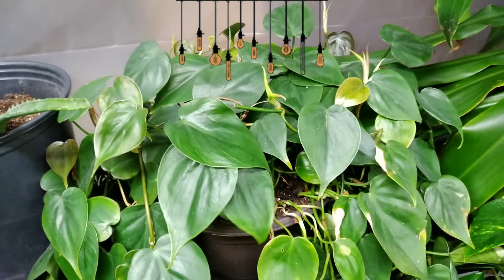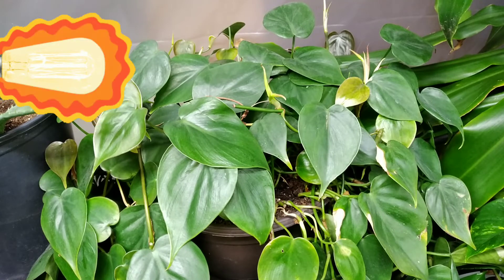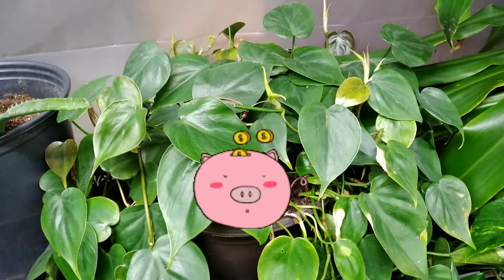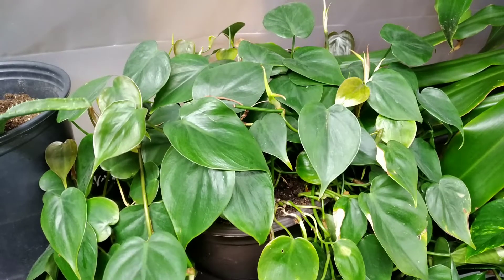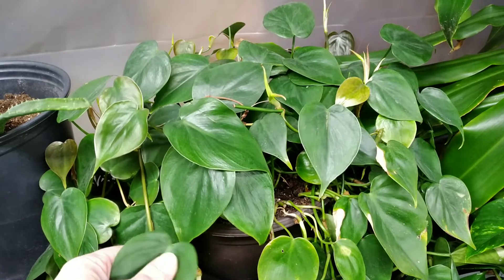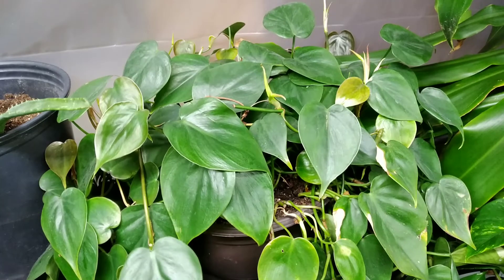If you can give them a lot of light, they are going to go crazy and be so pretty for you. They shouldn't be expensive at all — if you're buying from a box store, $20 to $30 for a really nice pot is exactly what you should pay, and maybe even $10 to $15 depending on the store.